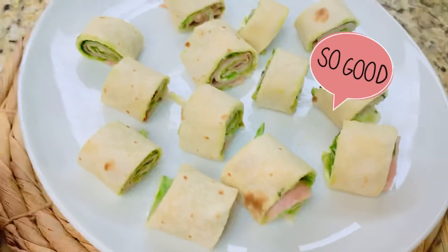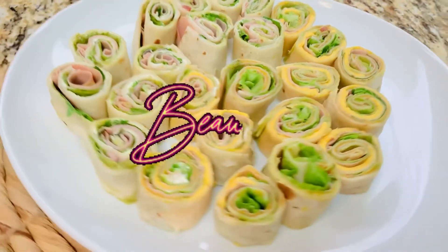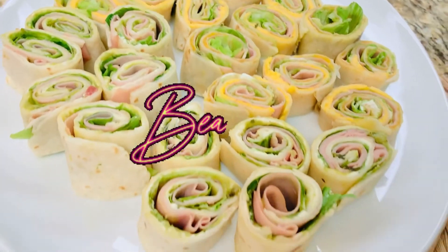If you want something extra, you can add some regular cheese. Tada — look how beautiful that is! Bye, thank you for watching, enjoy!